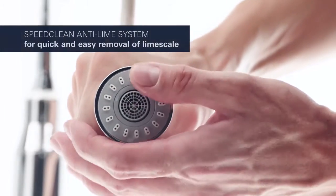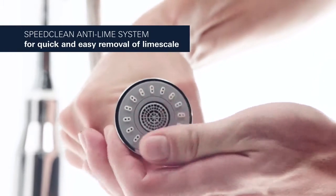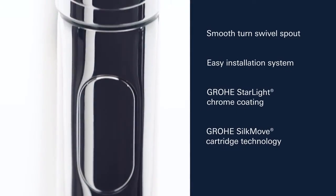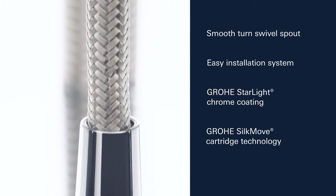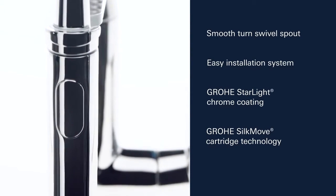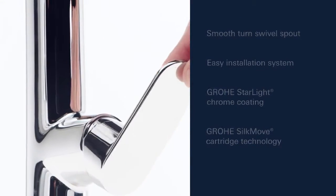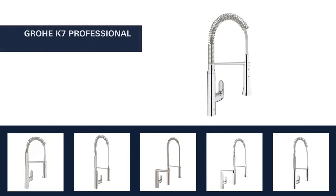With our SpeedClean Anti-Lime System, lime scale deposits will never be an issue. With its flexible swivel spout and our easy installation system, Grower Starlight Chrome Coating and Grower Silk Move Cartridge Technology is now packed with even more features.